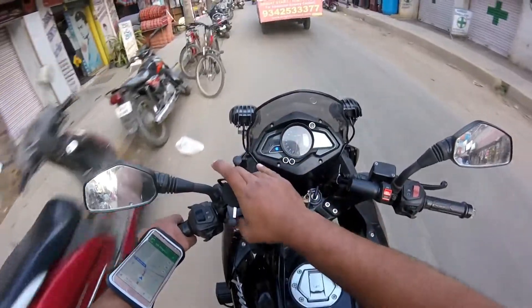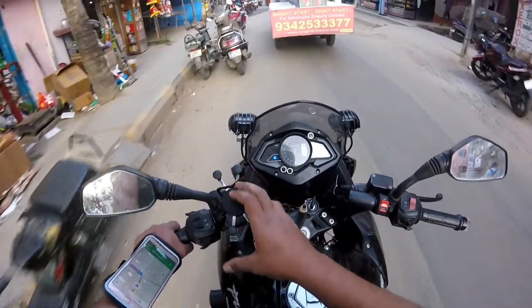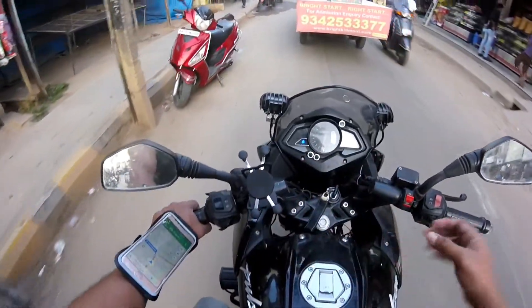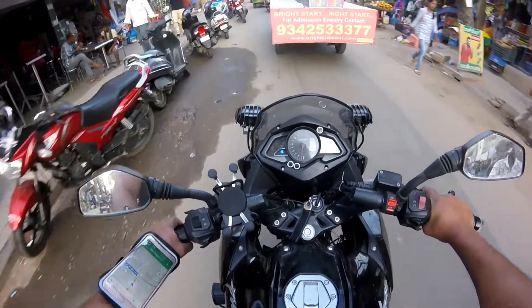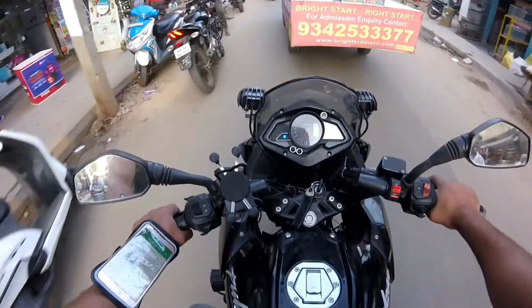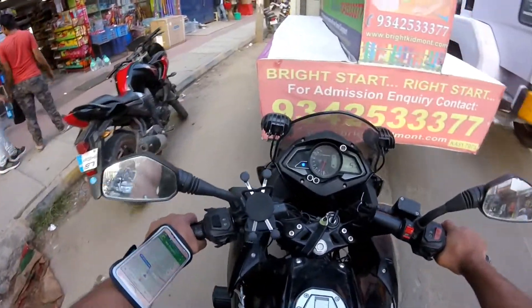If you are buying a regular mobile holder, it comes to 500 or 600 rupees. But this pouch is only 300 rupees and there are no installation charges. Just put your mobile phone inside and it's ready to operate.